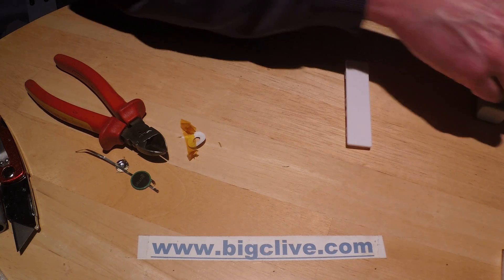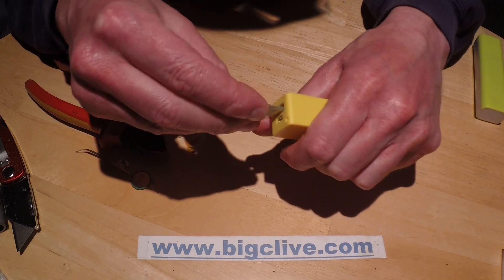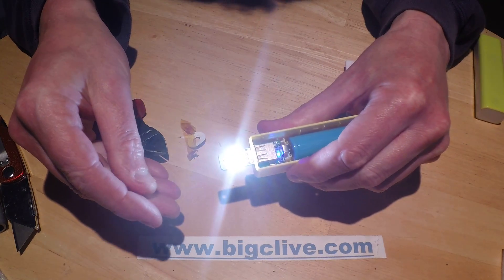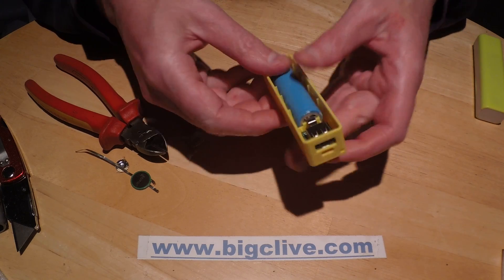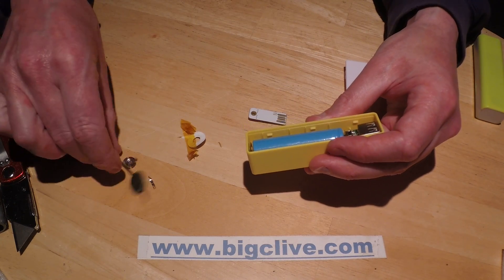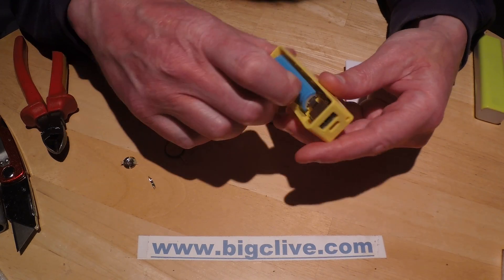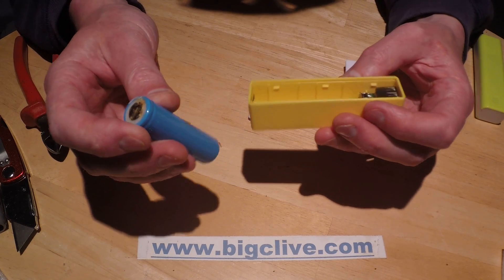I don't know if there's much charge in this one or not, so I'll plug something in here. That looks like a good result. So that's basically how you can adapt existing protected batteries by removing the circuit board and cap off the end to make them fit into holders that will only accept an unprotected battery.